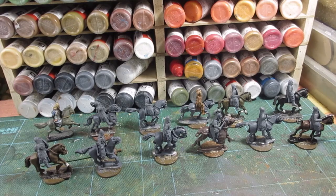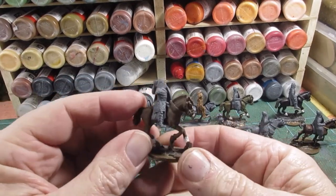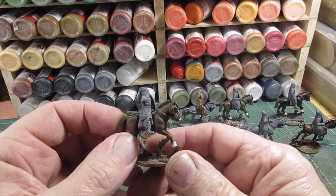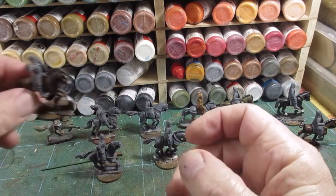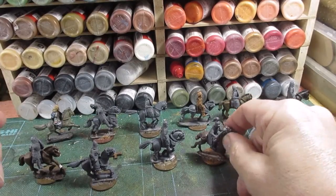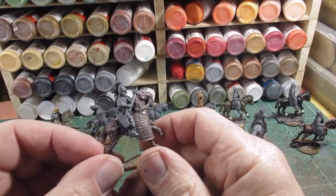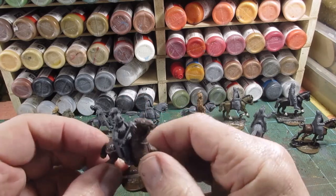I've been kit-bashing as one might say, chopping and changing and whatever. So we've got like this one which is an Essex body and a Deus Vault head. And we've got just Essex, but with an arm from the Deus Vault Byzantine or Russian set with their nice club mace effect.